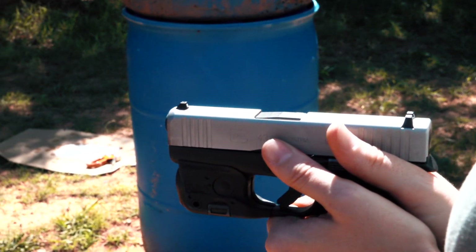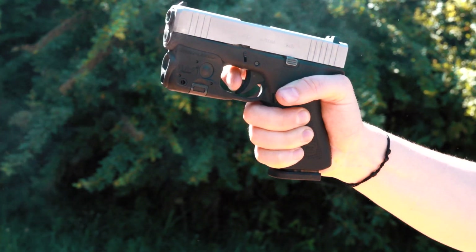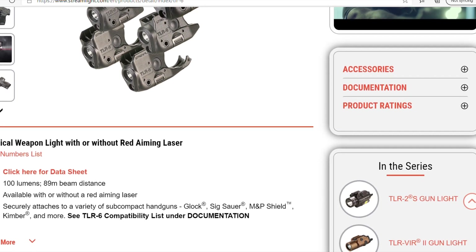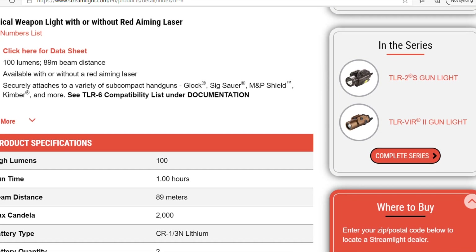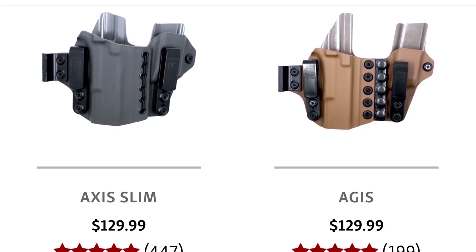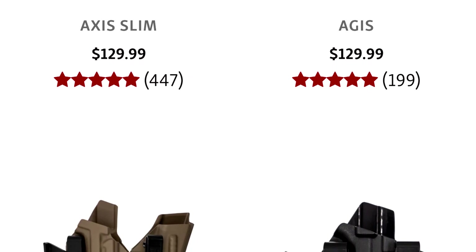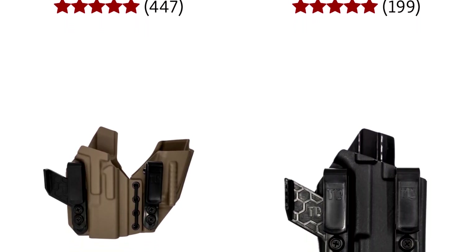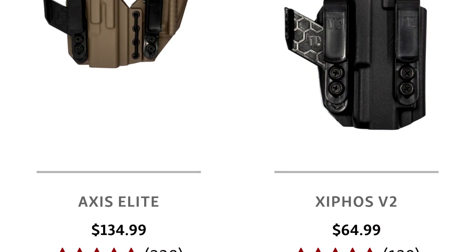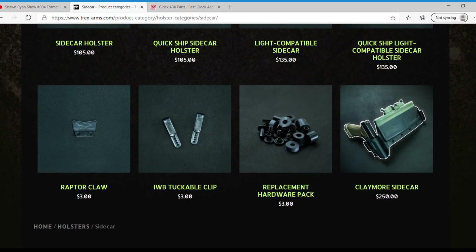The weapon light we're running on this gun is the Streamlight TLR-6, which seems to be the only light that fits this gun as well as it does. I've been a fan of Streamlight for a long time — they're very reliable and make high quality products. The holster we're using is a Tier One Concealment Slim Axis. I personally run a Tier One Concealment appendix rig for my Glock 43. We're all big fans of Tier One Concealment and T-Rex Arms for appendix rig holsters — we highly recommend those guys.